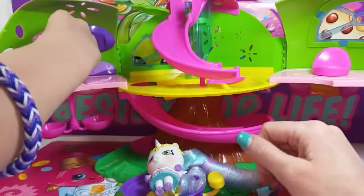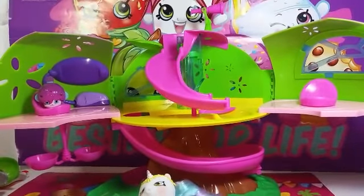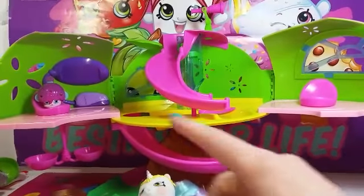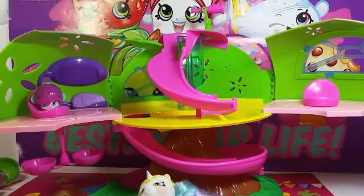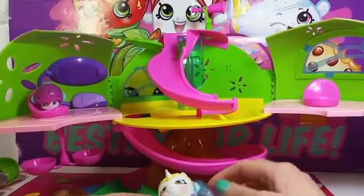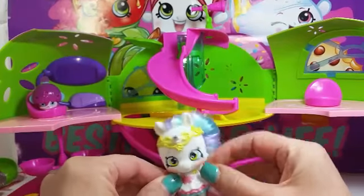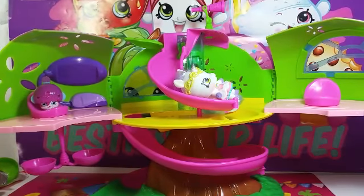We got this at Toys R Us if anybody was wondering. It does come with an instruction manual. It's a really cute playset, and they do sell the other Popples separately — they also come in other playsets. Other toys and adults sold separately. We hope you guys enjoyed this set, and I know she did — she loves it! Don't forget to like, subscribe, and comment, and check out our Instagram channel. We'll see you guys later, bye!